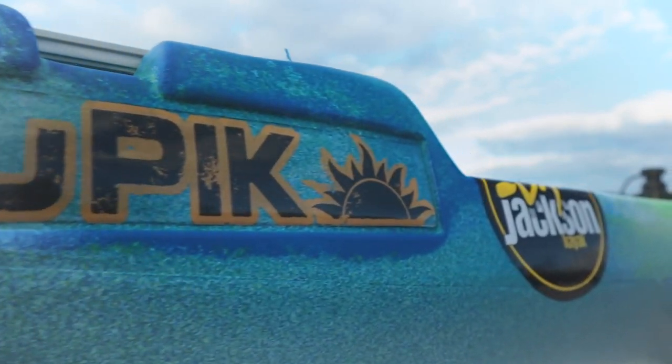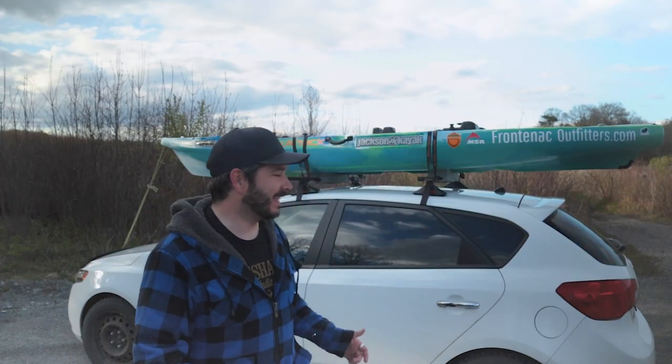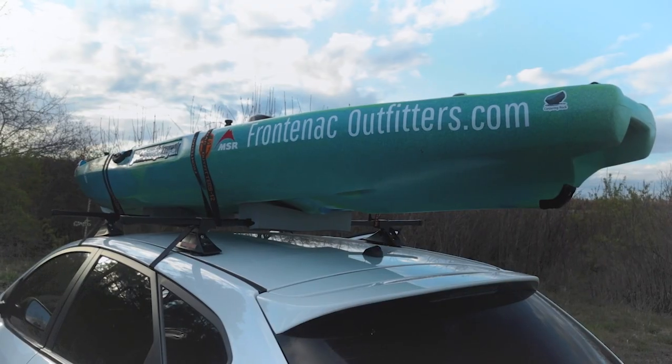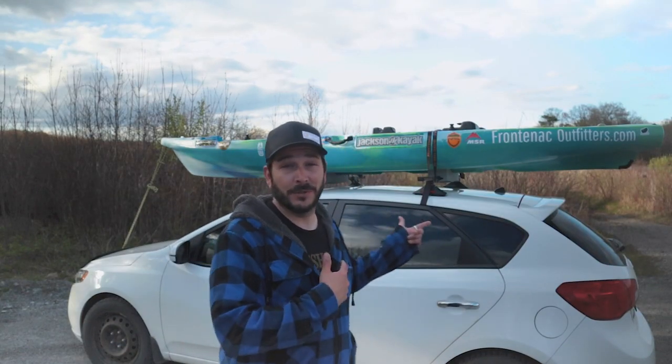Hello and welcome to Conjuring Rock. Today I'm going to show you how I load my fishing kayak on top of my car solo. Full disclosure, I'm not gonna say that you're not gonna break your back trying to do this. It's still a little tricky by yourself, especially with a 90-pound fishing kayak. It's doable, so just be careful, watch your back, lift with your legs. Anyways, let me show you how I do this.